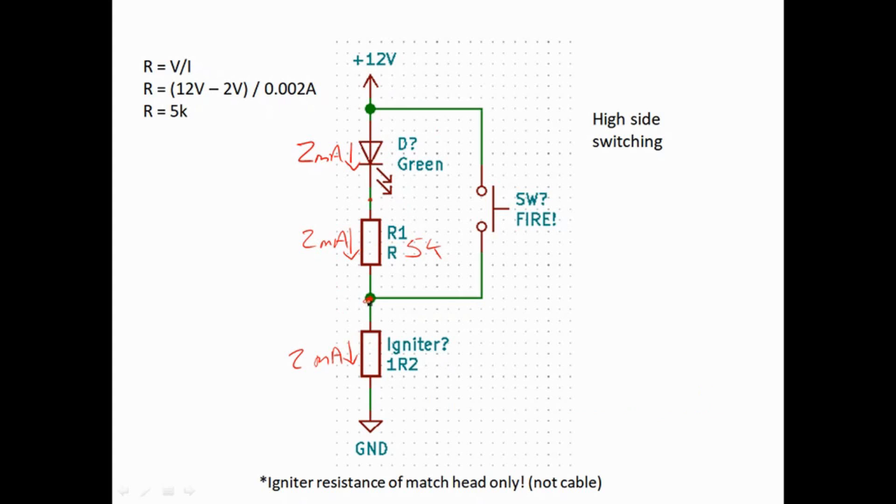We could make it 5 or 10 milliamps, which would also change the LED intensity since it's all in series. But realistically, it's the igniter we care more about — we want to put as little current through it as possible. We also have our high-side switch in. When we press the switch, we short out the LED and current-limiting resistor, so 12 volts appears directly across the igniter and a large current flows through it to fire it.